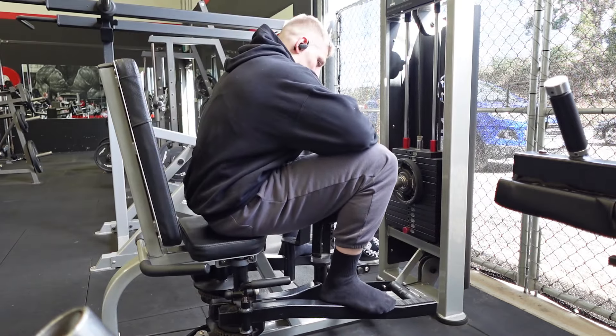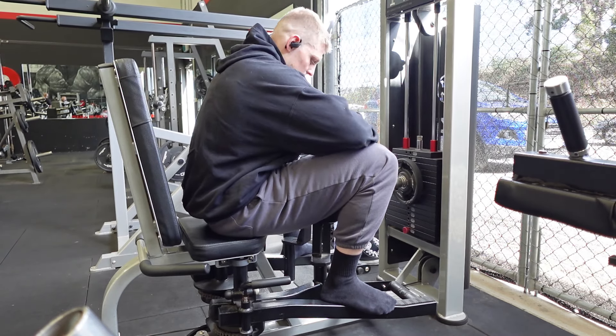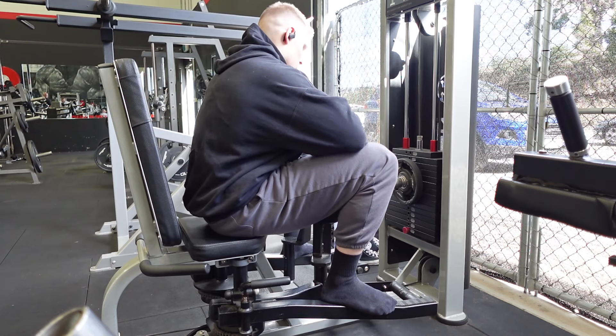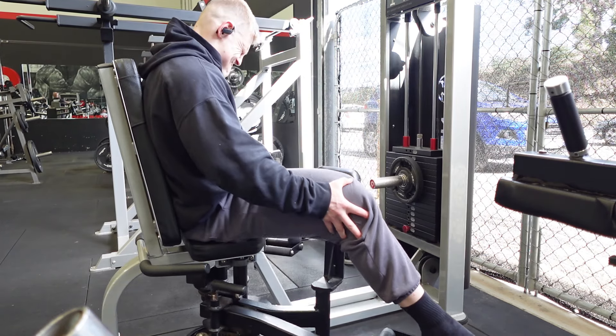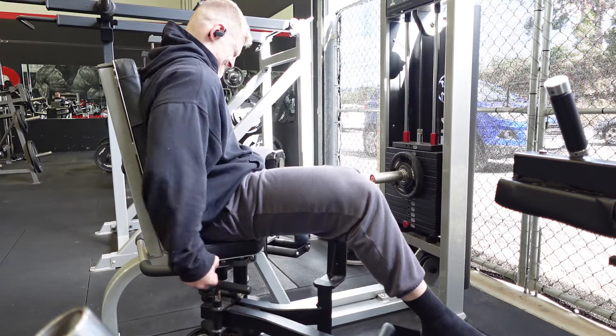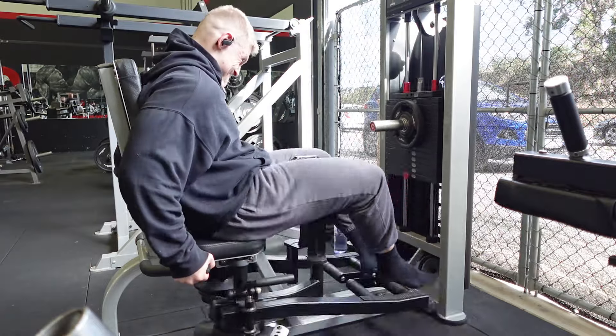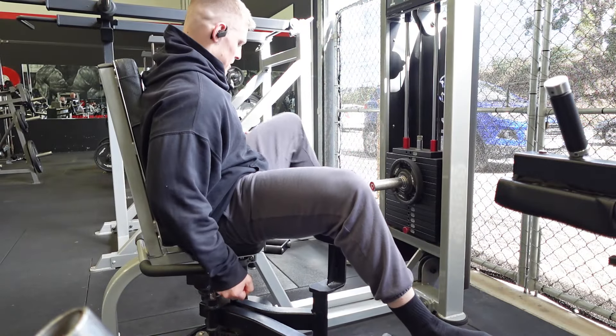That was 15. I'm going to do a 30-second rest, go again, 30-second rest again, and then go again. 30 seconds, then we go again.